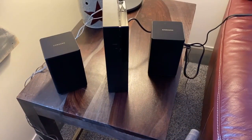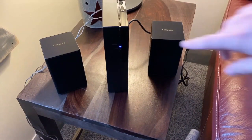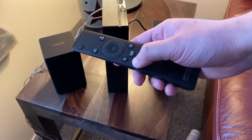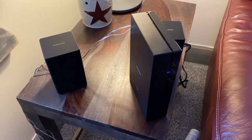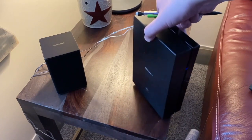Go ahead and plug in the soundbar. If the light is blinking blue, grab your soundbar remote and press down on the volume button, holding it for five seconds. On your soundbar, you're looking for 'ID Set' to pop up. After you hit the ID Set button, the light here will stay solid blue, which means it is now connected.